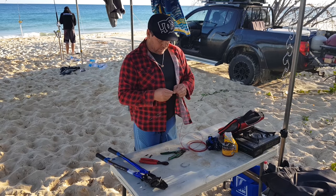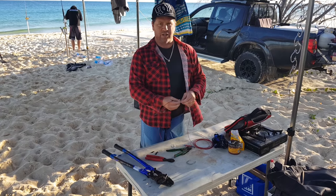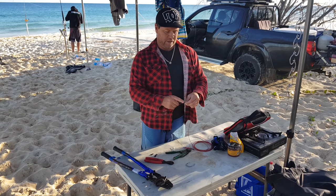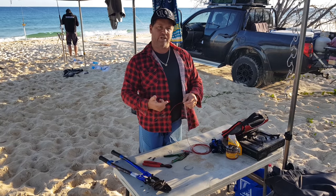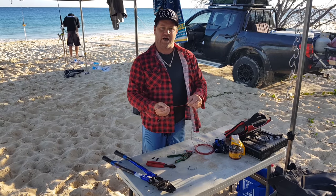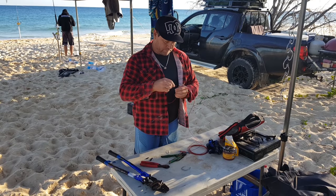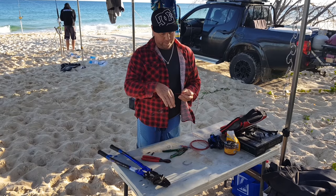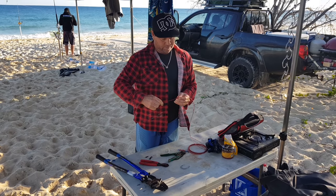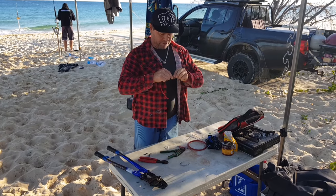I'm going to run a tailor on this one. What I'm going to do is create a loop at the front and I'm going to zip tie that to his head, because I don't like running the hook in the fish or eel's head. I like it at the gut fat. I'm not saying it's wrong, just it's me.